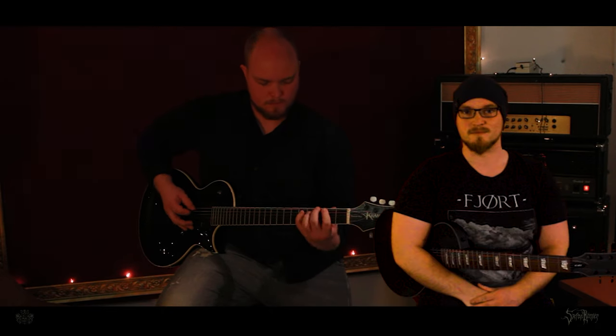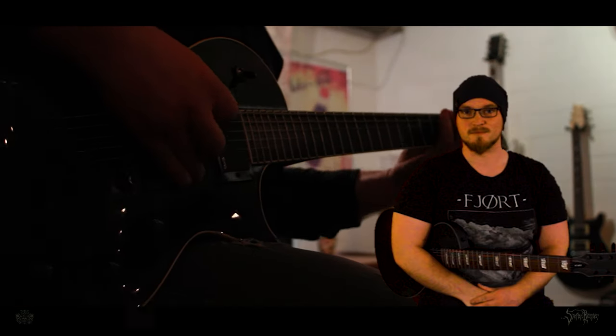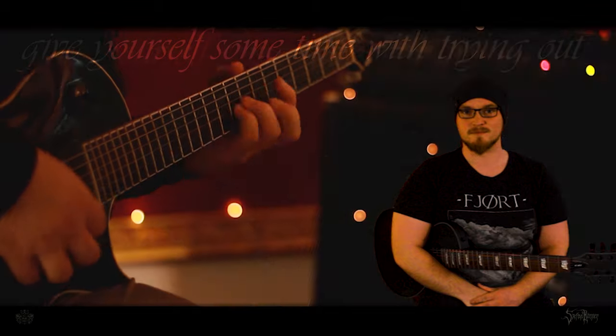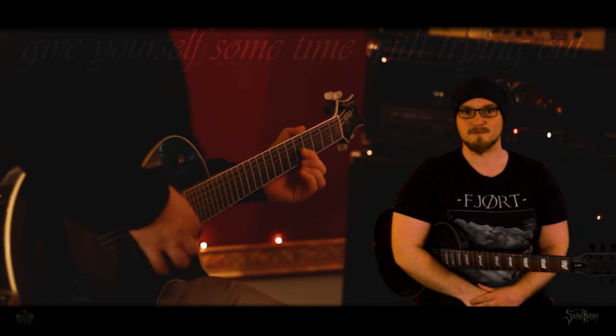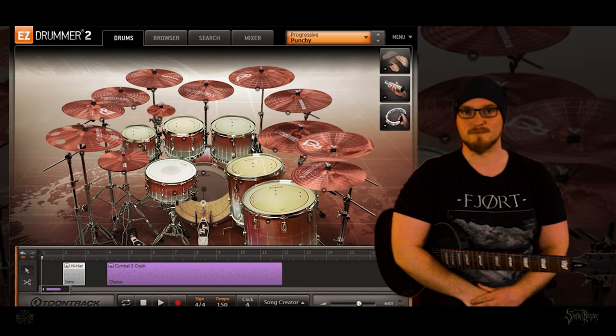Having an idea, I start to noodle around with the guitar. Finding riffs is also a theme of practicing, like speed or techniques. The more often you practice riff writing, the more quickly you will come up with new ideas. And when I'm stuck at a certain point, I just open EasyDrummer and jump to a groove — God bless the search function of that VST.